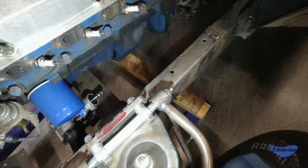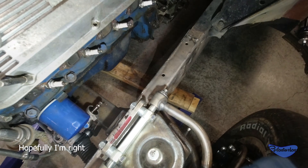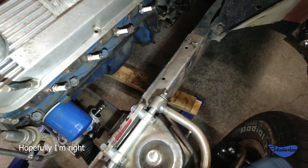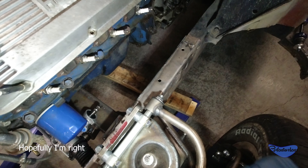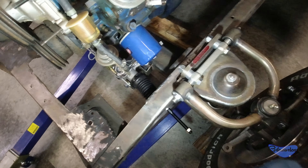Looks like I'll have plenty of room for headers and for steering. Steering is going to stay nice and low. I think the headers are going to go high, and I don't think we're going to have a whole lot of drama with that, because of the angle that they put the steering rack. So that's pretty cool.